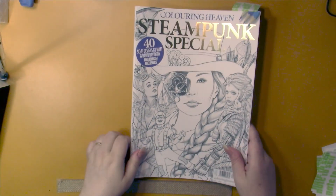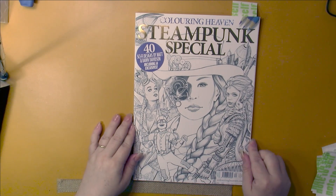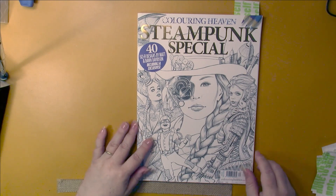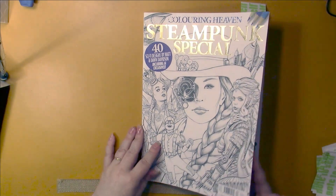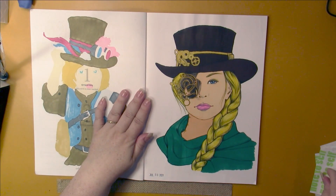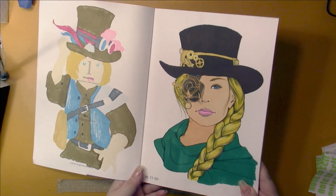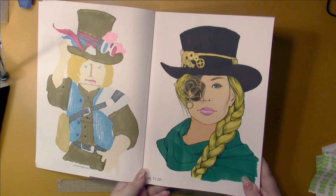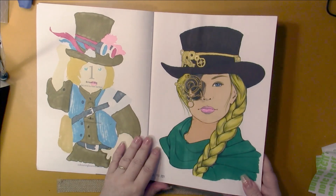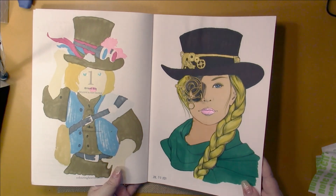I've made a promise to myself that I will keep the current issue of Coloring Heaven in my cart and color at least one picture in it before the next issue comes. This month I colored this one here, done with my Ohuhu metallic gold metallic pen. The lips are a glitter pen - I think they're the dollar store ones, so they're pretty glittery.